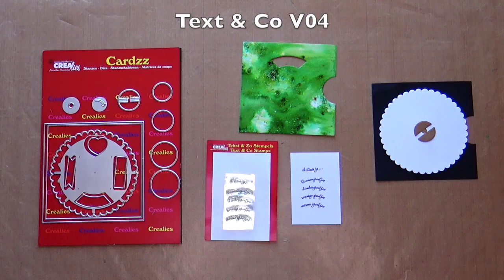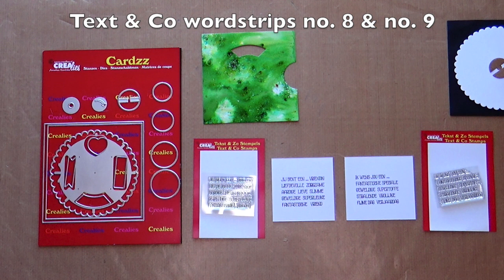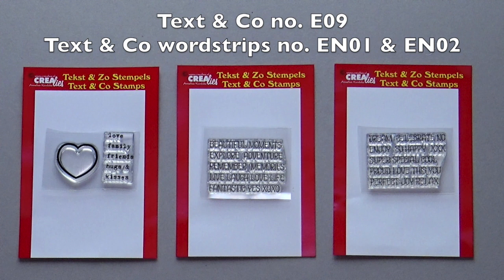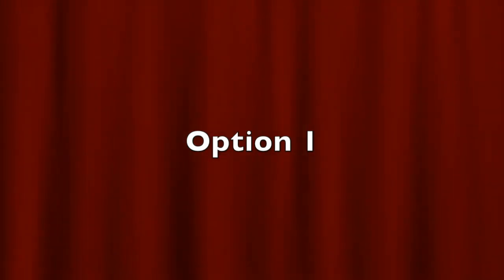There are various Dutch Text&Co stamps that go well with this die. Text&Co number 4 fits perfectly into the curved shape. Text&Co word strips number 8 and 9 fit perfectly into the straight shapes, but there are also English Text&Co stamps that fit. For example, Text&Co number 9 fits perfectly with a heart-shaped opening. You can also use other Text&Co stamps — just measure in advance whether they fit in the opening. You can stamp the text in the right place in two ways.